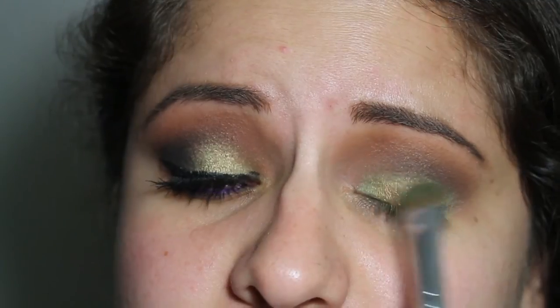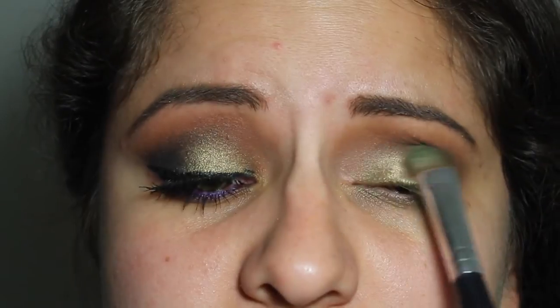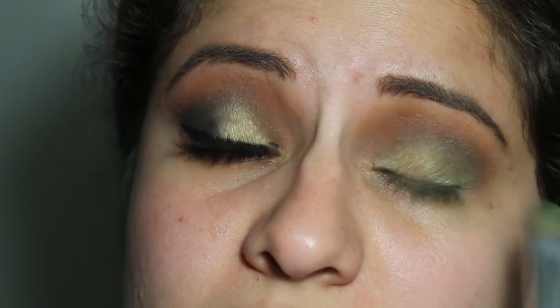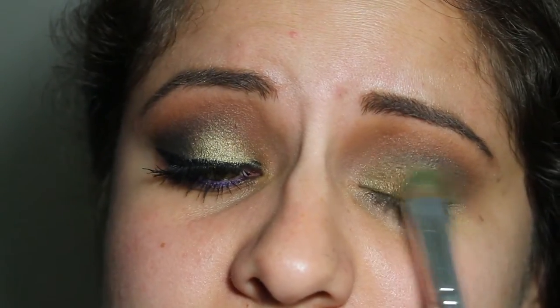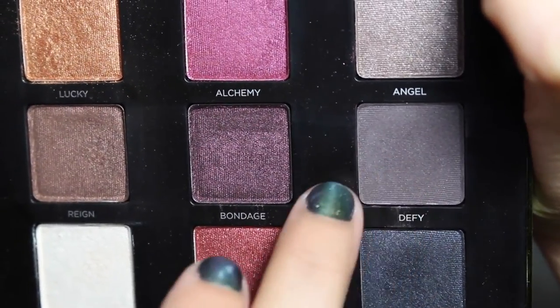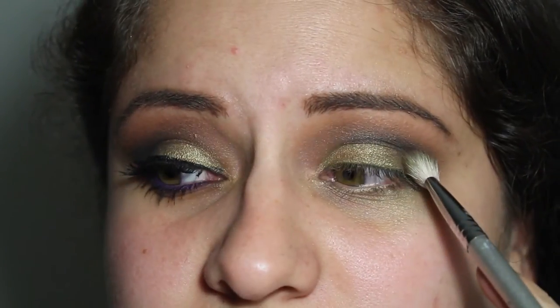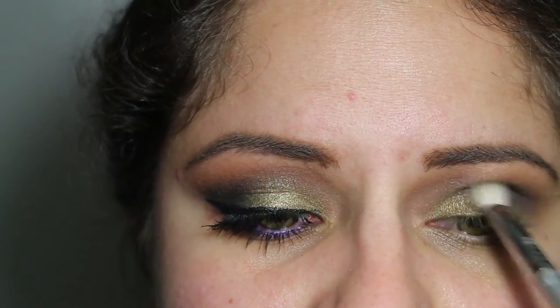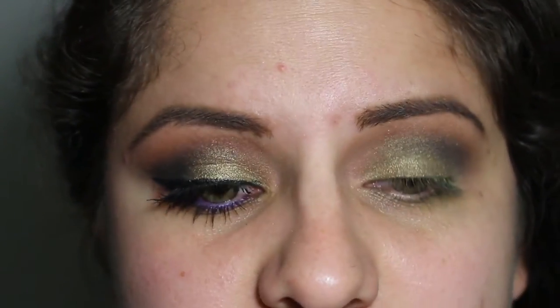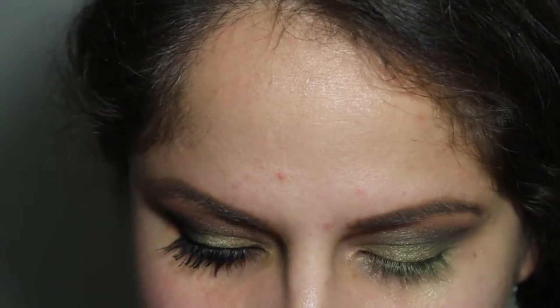Now I'm taking the beautiful shade Lucky — it's a beautiful copper shade, but when you mix it with the green it kind of gives this gold effect. It's just beautiful. So I'm literally packing this all over the color Dragon. Now I'm going to take the shade Defy and continue to deepen out the crease. I'm just layering in different colors — I wanted the crease a little bit more deep and a little bit more smoky. Now I'm applying more of the Dragon shade and a little bit more of the Lucky.